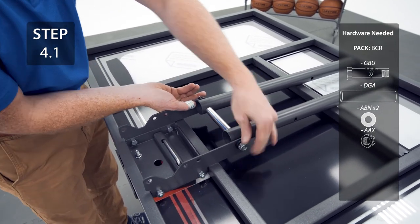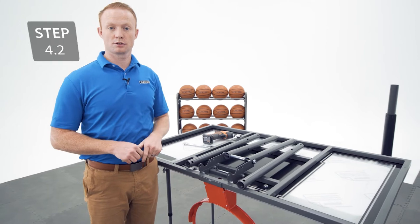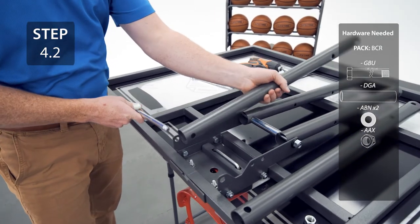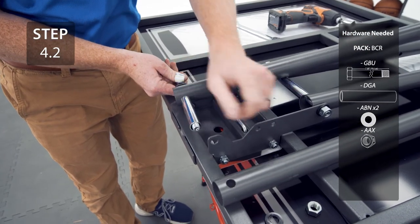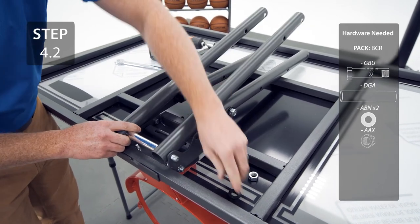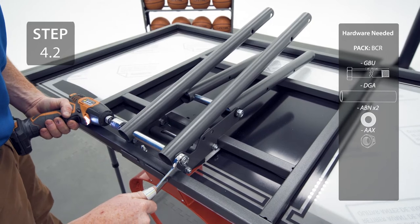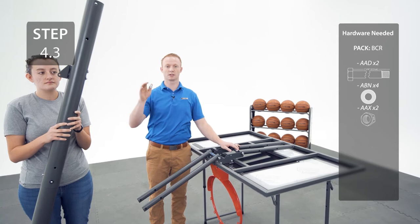It's normal if the hardware is difficult to tighten because the nut is a center locking nut. Just make sure to tighten until the bolt is flush with the nut. Attach the Long Extension Arms to the backboard, making sure that the two holes are at the top. With the help of another adult, attach the Extension Arms to the Top Pole.